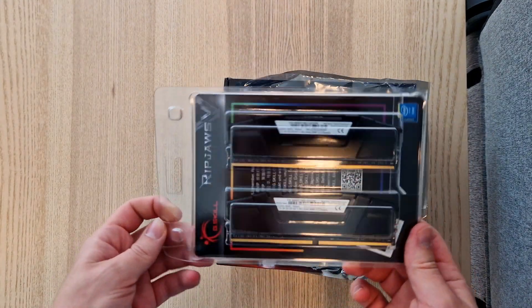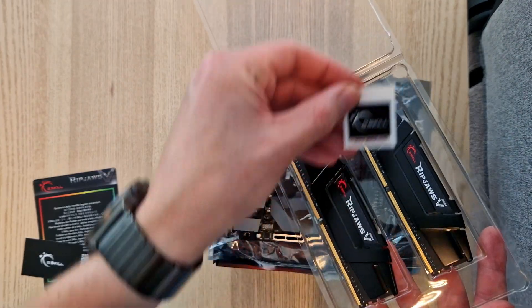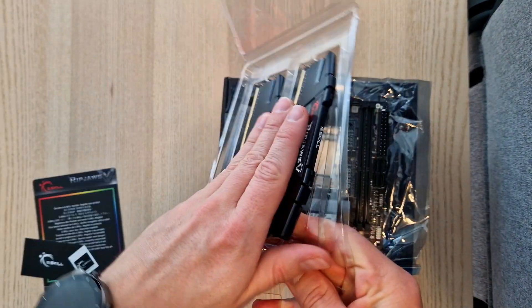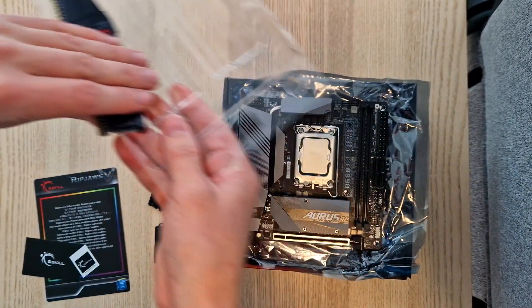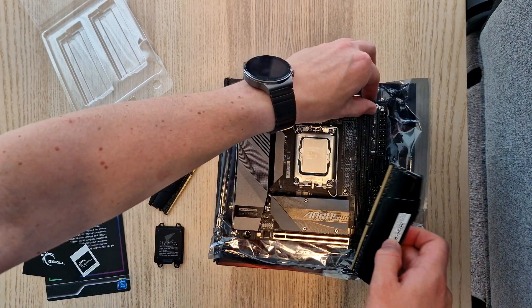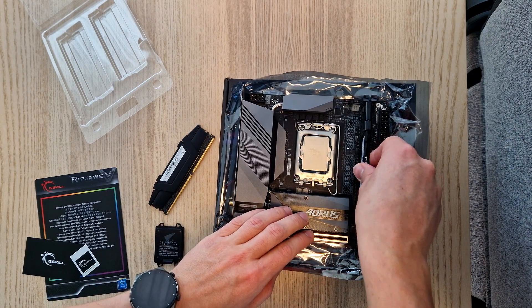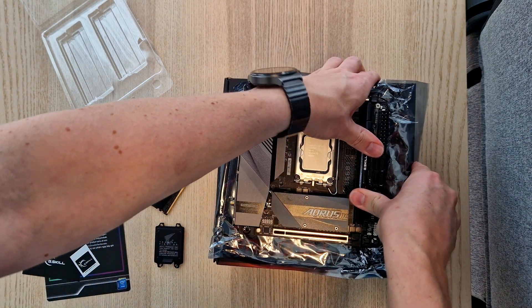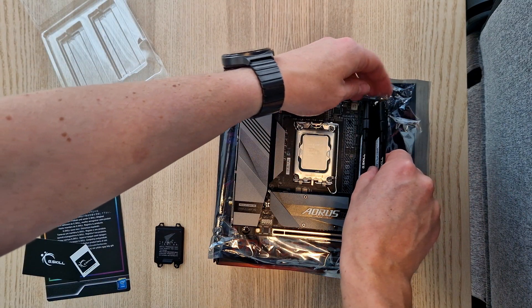Now I will install the RAM — G.Skill Ripjaws, 32 gigabytes. There's also a little sticker. The first one went in really easily.